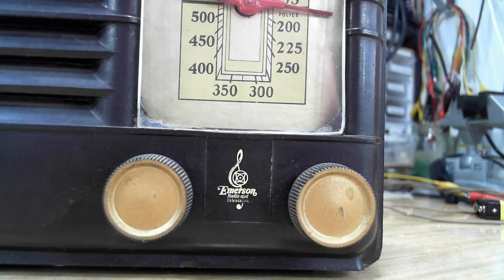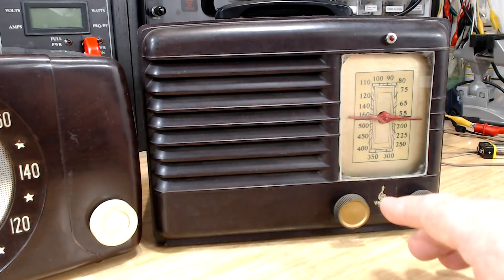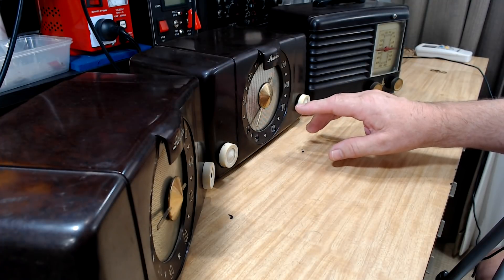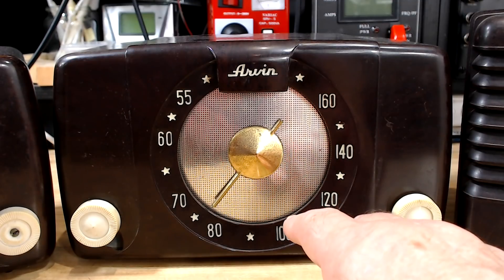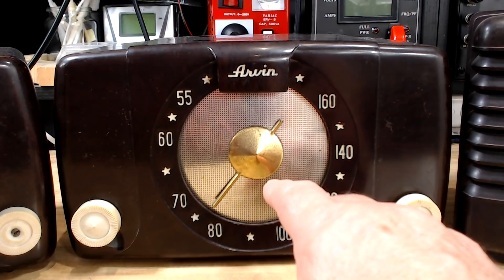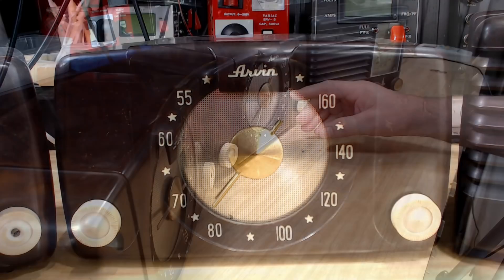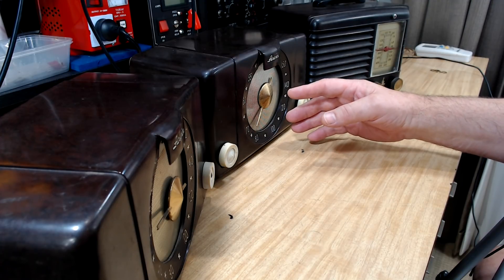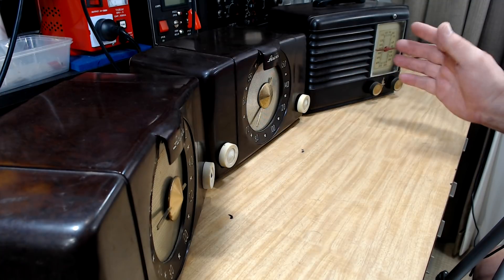I've also got this one here and this is an Emerson. The two Arvins are All-American 5. This one feels like it's got a transformer and it's got a bit of weight in it. I think I bought these on marketplace from a gentleman - he was American and he immigrated to Australia in the early 2000s. These were his father's, and his father put them away in either the 60s or the 80s. They were in a cupboard for years, then the gentleman brought them to Australia, packed them away, and eventually sold all three to me on marketplace.